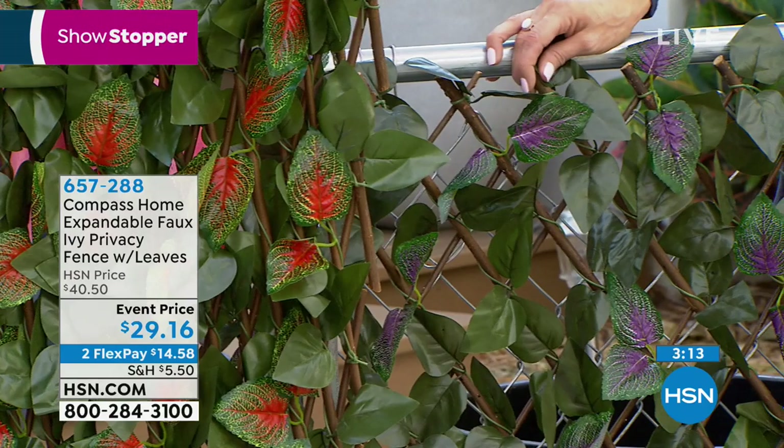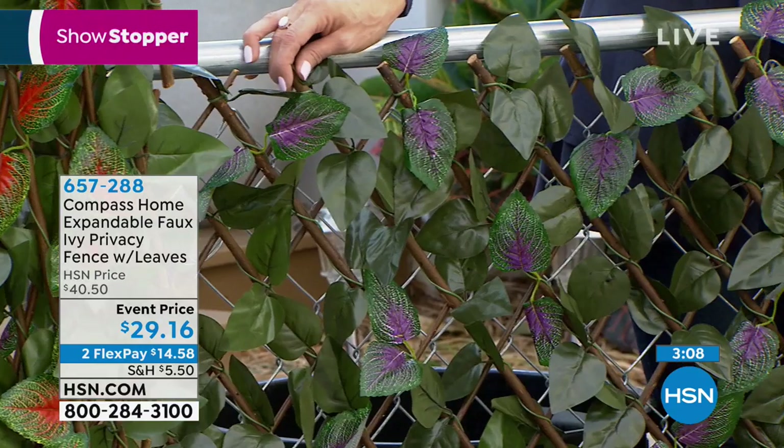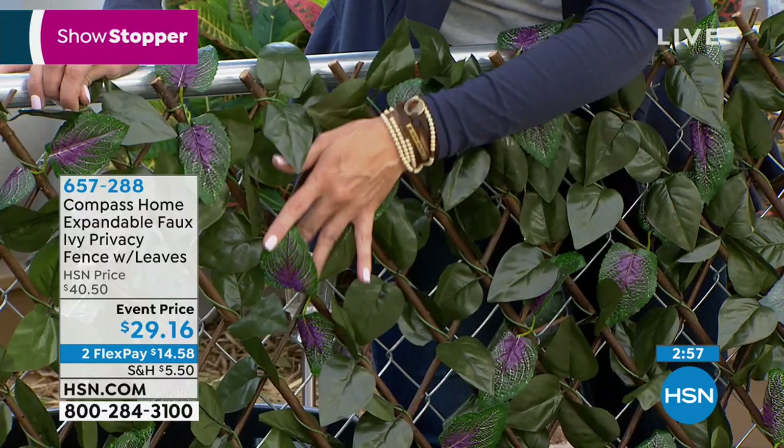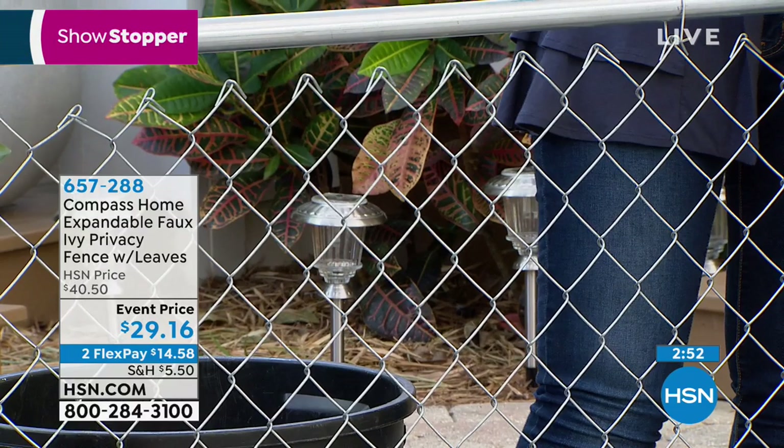Decide how many of these you need around your home, because no matter how many you order, you're going to wish you had just one more. People keep coming back. With these beautiful colors — the very first time we've ever offered them in colors — and up to 11 feet tall. When the wind goes through, they actually will move and rustle just like real leaves. It's beautiful.